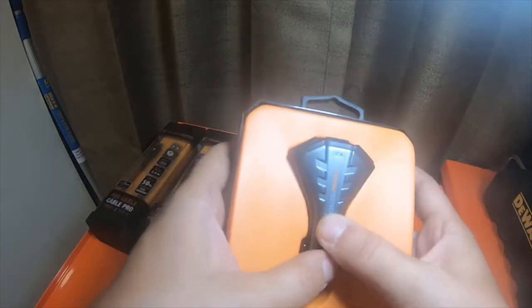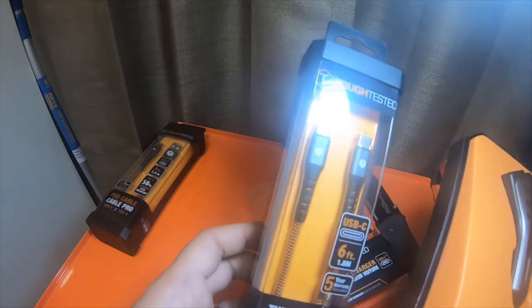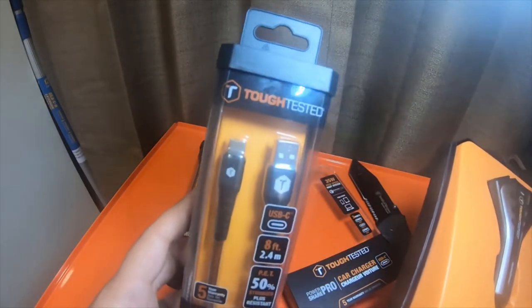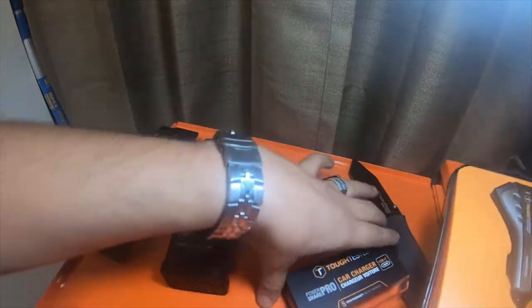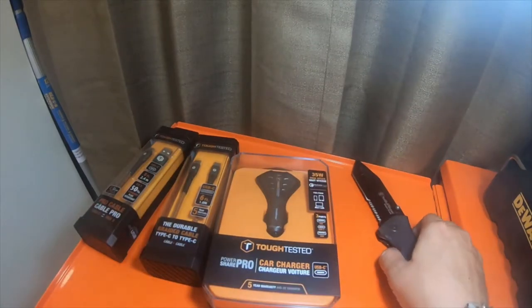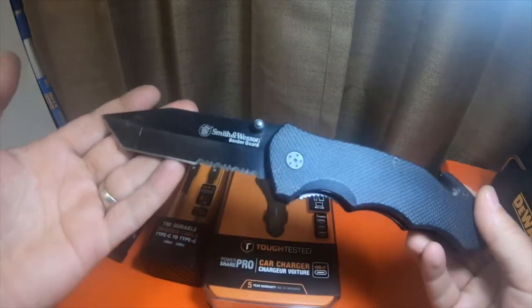They were on sale — instead of this one being $29.99 it was $20, and then this one was $13 instead of $19, and this one was also $13 instead of $19. I didn't think it was a bad deal since most of the rest of them I paid full price for.